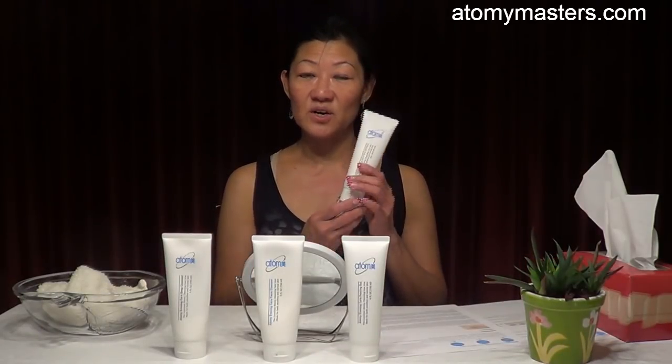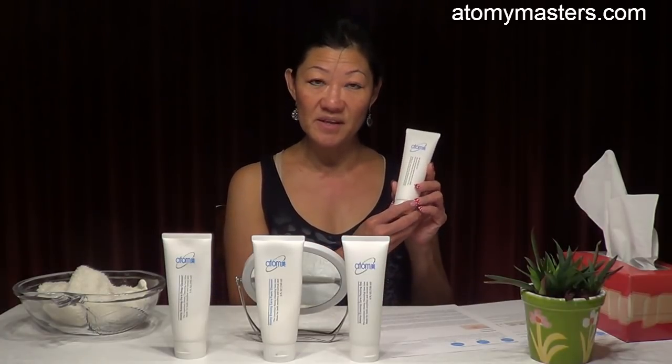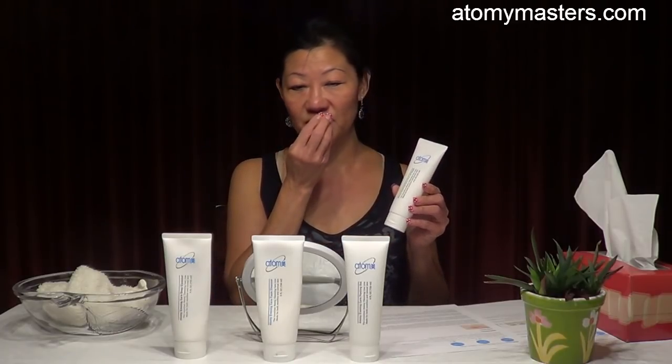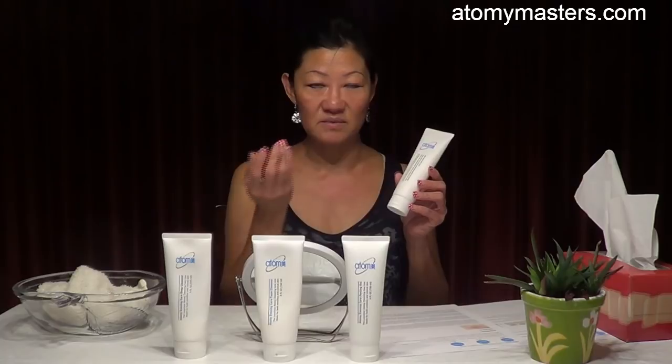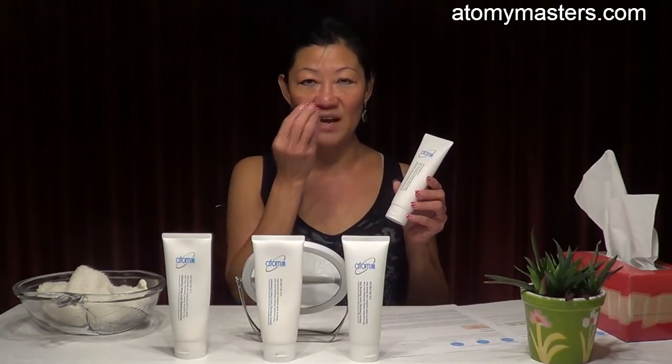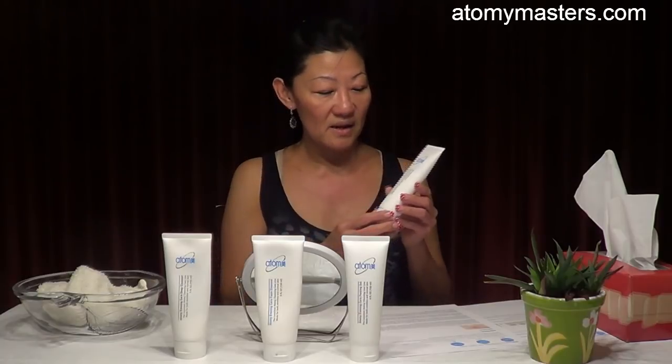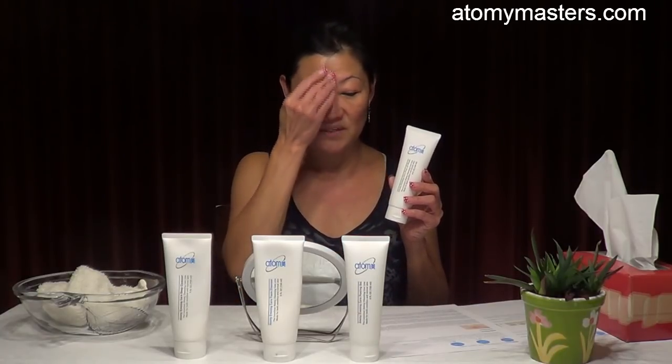The mask is very important. It contains jade powder and amethyst powder, which activate circulation on the skin and help the skin stay healthy. The mask definitely tightens the pores. Friends with large pores around the nose, forehead, T-zone, and chin have noticed the mask helped tighten them. It also has a firming and lifting effect. Lastly, it contains citrus grandis — grapefruit extract — which is perfect for sensitive skin and skin with acne.